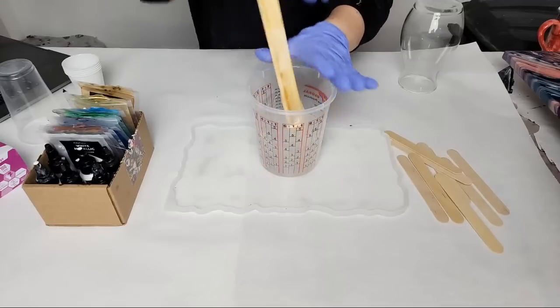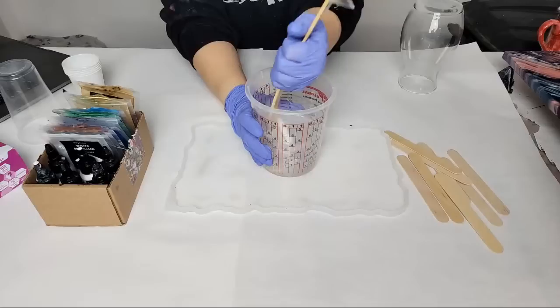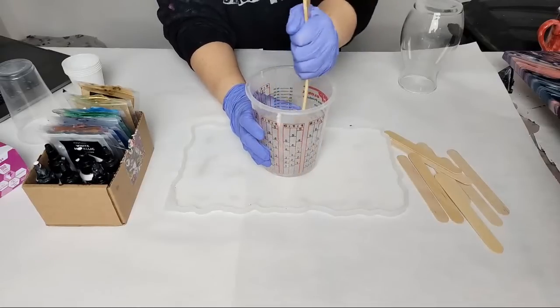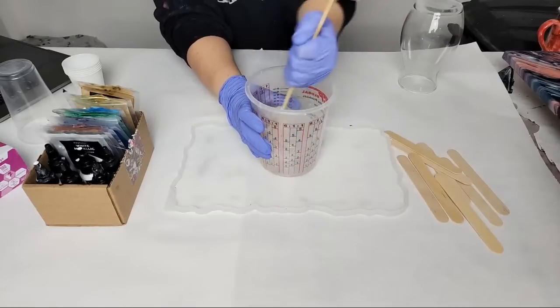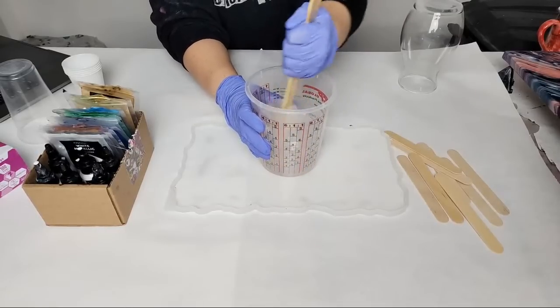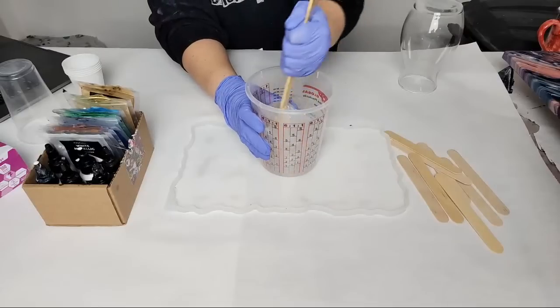I wish I had a lint roller here. I might have to get in here with a little bit of tape because there's some little stuff in here, but we're going to be using colors and not going for clear, so it should be fine. Stir, stir, stir.